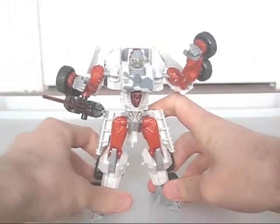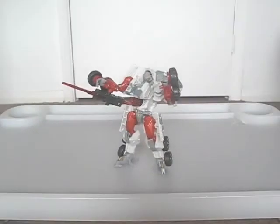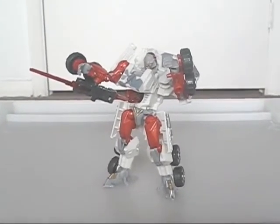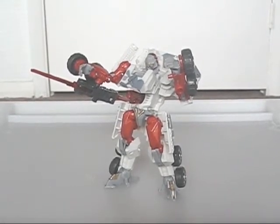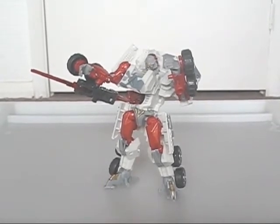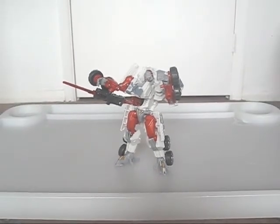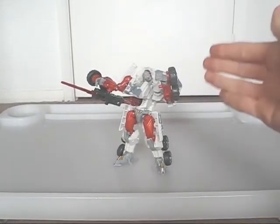And it reminds me of Darth Maul's double-sided lightsaber. Overall, his only major faults are the lack of a chest lock and his vehicle undercarriage extras. Otherwise, Wreckage is one of the best movie deluxe figures available. It's a pity they didn't include this design in the film. Still, I highly recommend him, regardless of the facts. That's all for now. The Drone Head Swindle is to be reviewed next. But until then, till all are one.